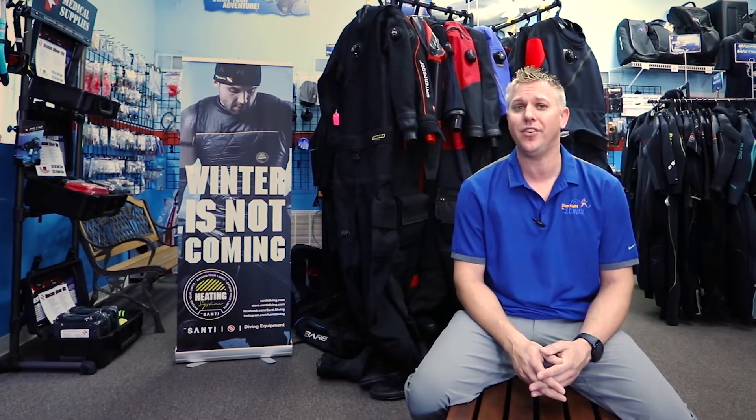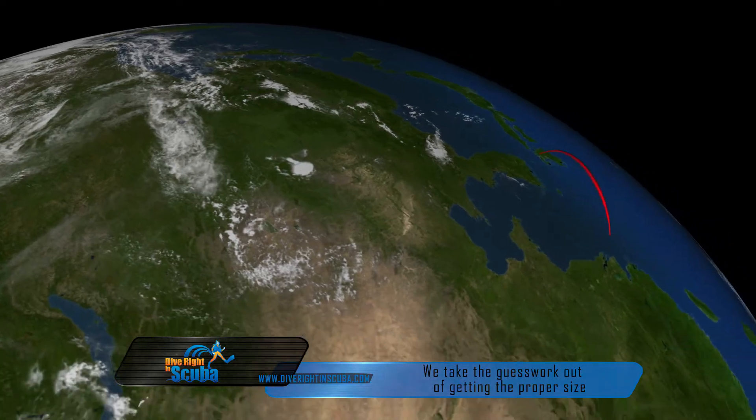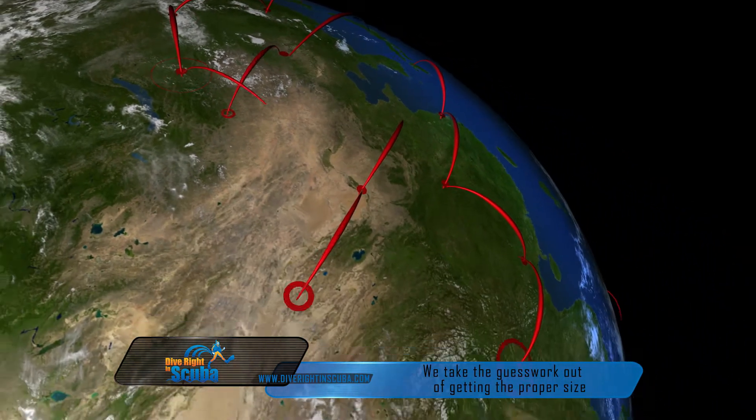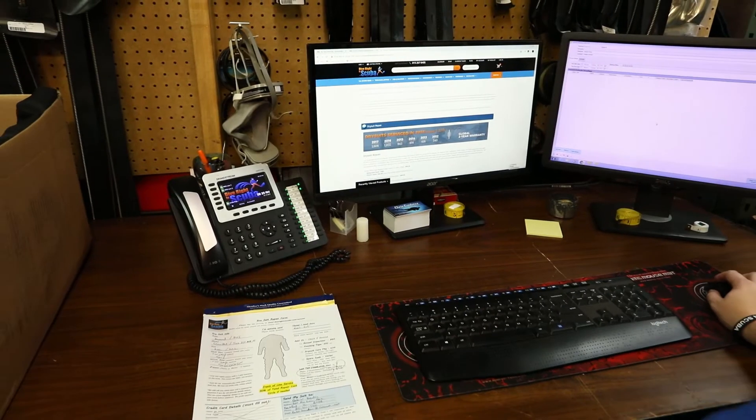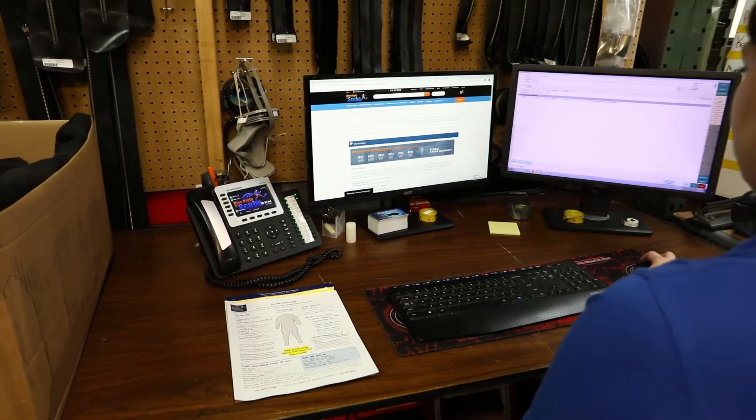A couple other things that we do better than everybody else is sizing. Even though you're not here and you're not local to us, it's okay — we have people from all over the world. Our experts can help walk you through either over the phone or with a size chart and measurement form how to get the perfect size for you. And if something goes wrong, don't worry — we'll take care of it to make sure your suit is perfect for you.